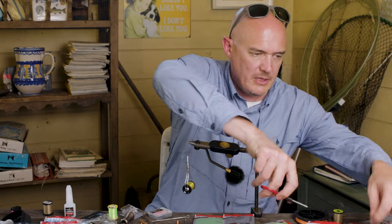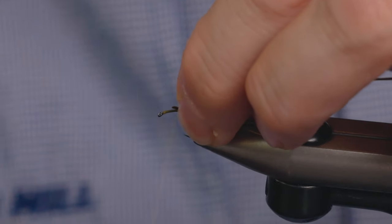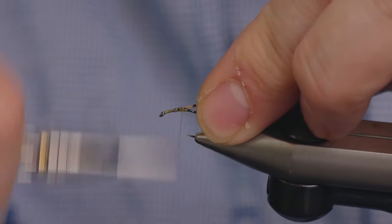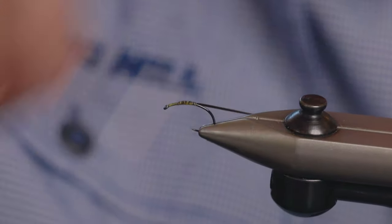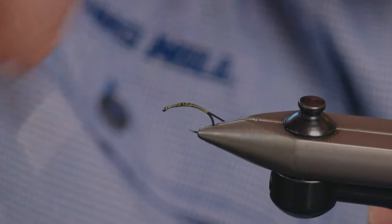I'll just cut a piece off. Tie in the rib here, then run that down to the rear of where we want the body to start.